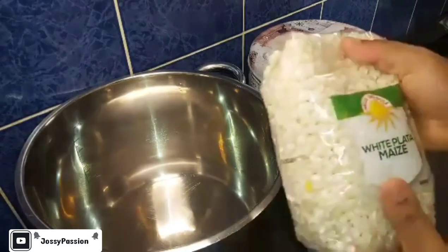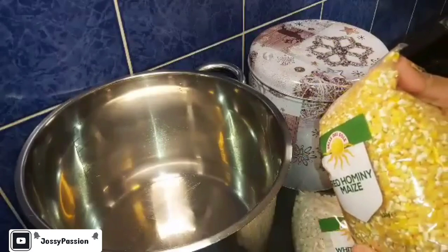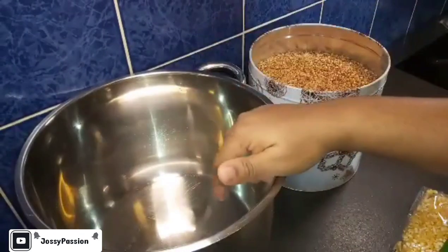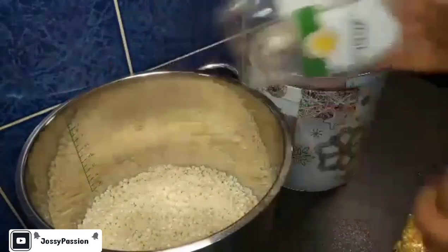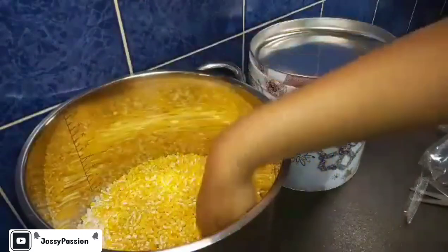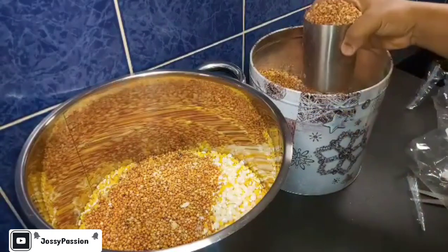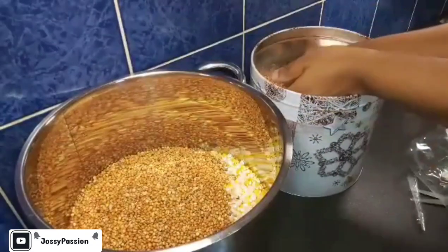I'll be using these two maize - the white maize and the yellow maize, or the red maize. Feel free to use one color; it's not a must to combine both colors. Over here is my dawa, that's my millet, which I will also be adding. I'll be making use of my big pot for this because I don't have a bigger container, so I will just pour in the maize inside my pot. I will be putting about four cups of millet - this is a bigger cup.